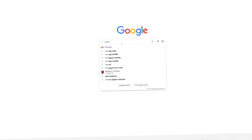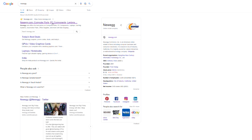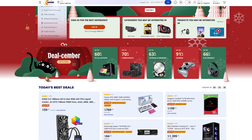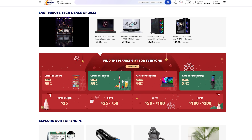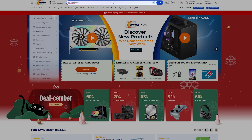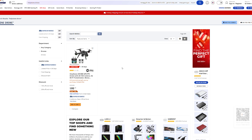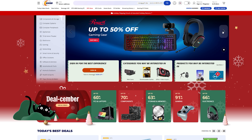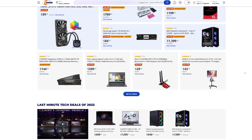Are you in the market for some new tech products? Look no further than Newegg, the best place to buy all your tech needs. We even bought our drone from here and we are truly impressed with the selection and the price. With the holiday season upon us, there are many discounts available on a wide range of products. Check out the links in the description to start shopping now.